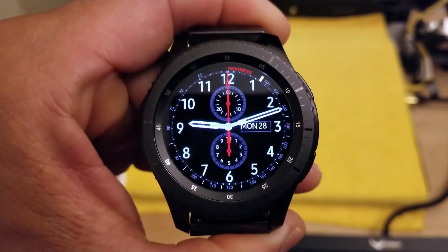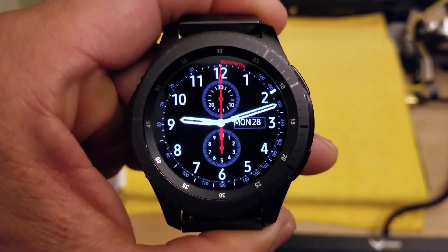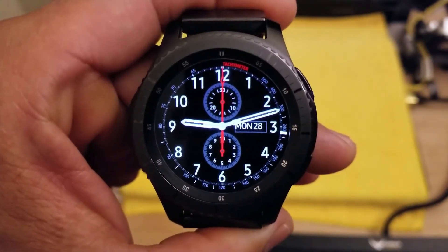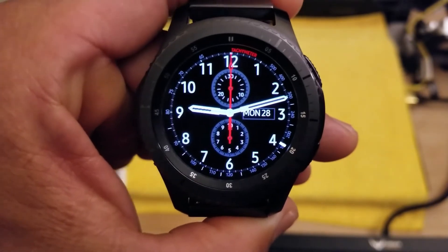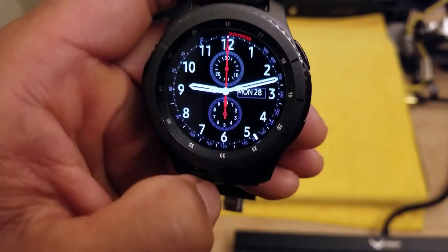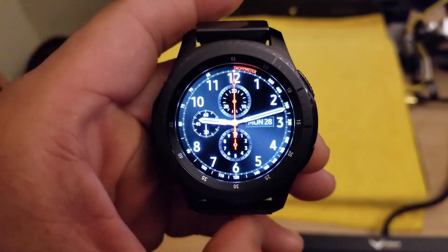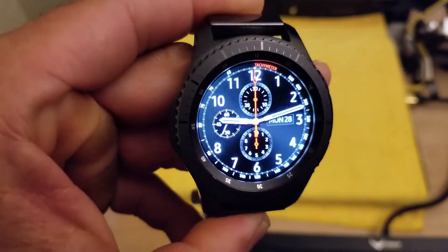So this is the default look and I haven't seen too many reviews on this, but it's a nice looking watch face. Like I said, the second hand does normally move — I don't know why it's not moving right now. On the always-on display you can see the little ticker for your seconds, and it has a very classical look of a chronograph watch.